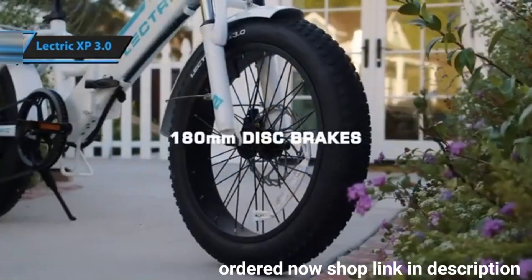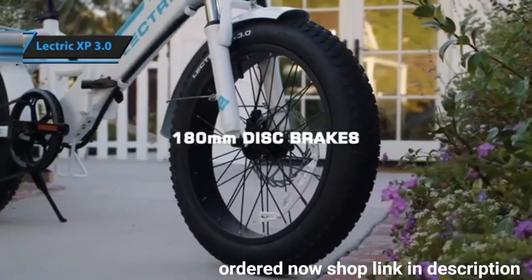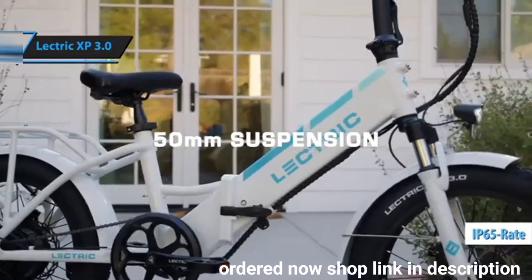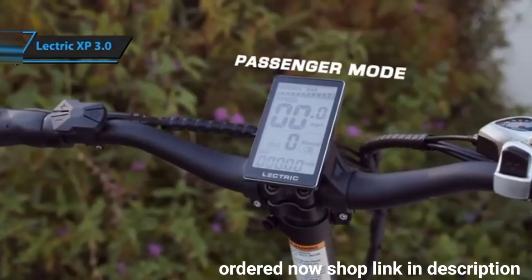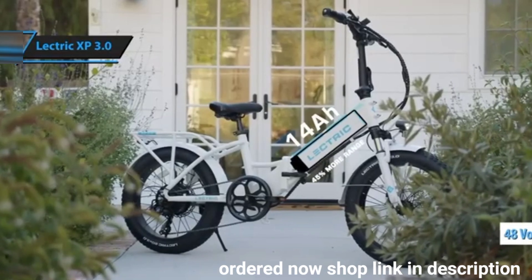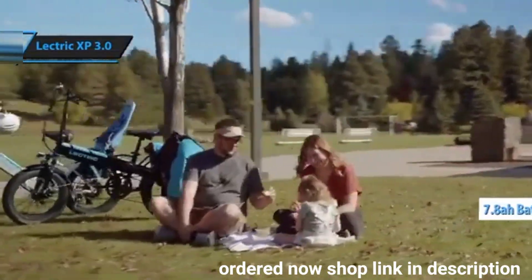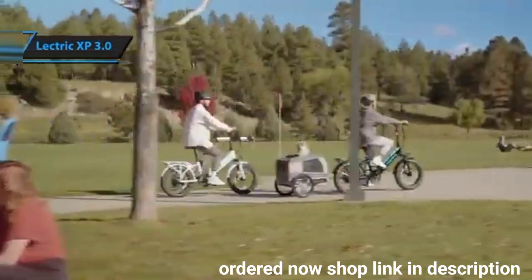The Lectric XP 3.0 is designed to endure light rain and puddles without any issues, thanks to waterproof electric components. Its user-friendly and affordable design makes it an ideal electric bike for beginners. The 48-volt 7.8 Ah battery takes just 4–6 hours to charge fully and fits neatly into the concealed battery compartment.